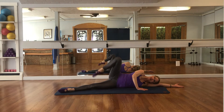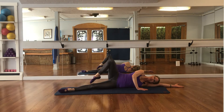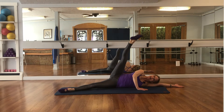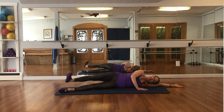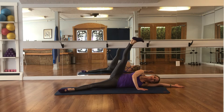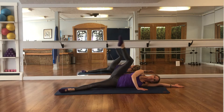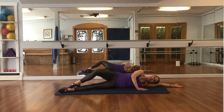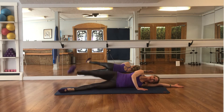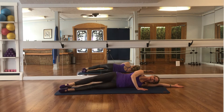Slide to the knee, extend to the ceiling, flex, control it down — 2 more, développé, extend, flex, lower — last one, slide up, extend, flex, lower. Reverse: take the leg up, bend your knee, slide it down. Flex the foot, lift, point, and slide down.